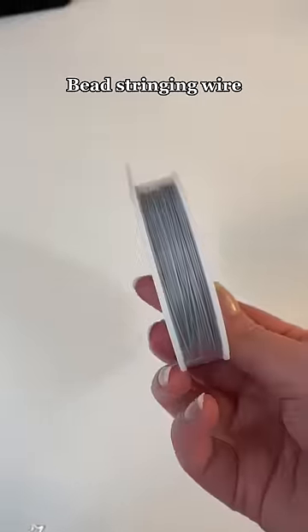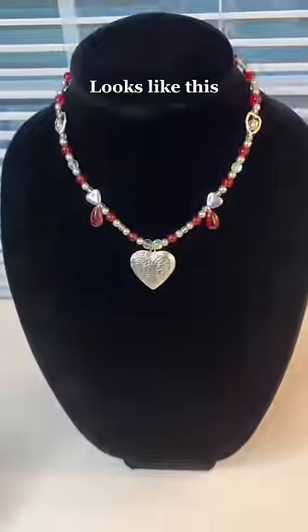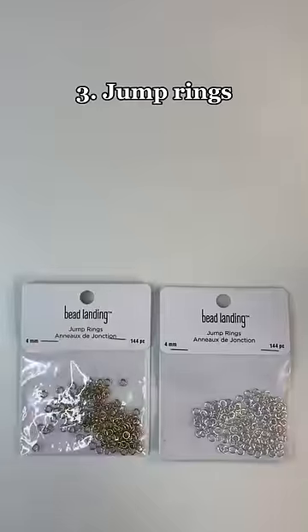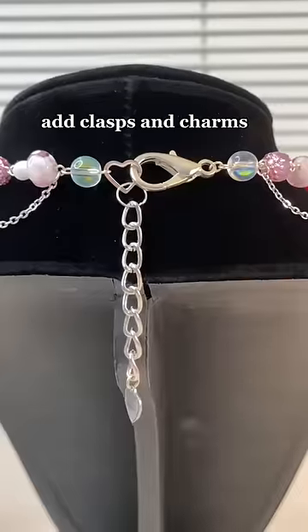Next is wire. You can use stringing wire to make necklaces like this, or metal wire to make necklaces that look like this. Jump rings are used to connect beads or add clasps and charms.